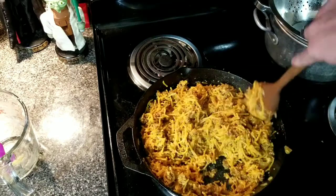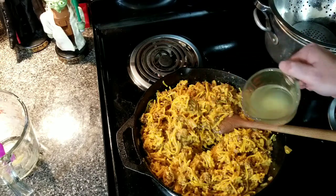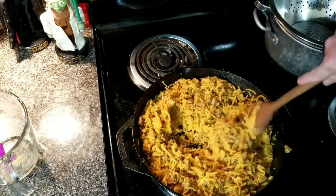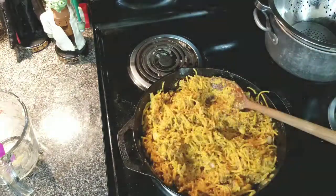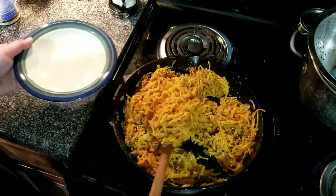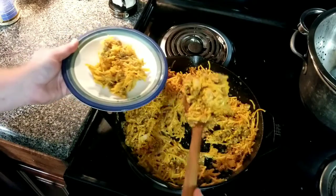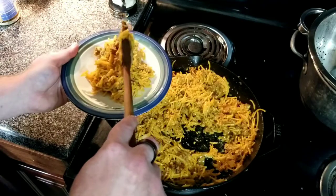It's looking pretty good, just a tad bit tight — needs just a little splash more pasta water. All right, that's that. Now let's plate this up. And of course the dog gets some — all that chorizo right up on there.